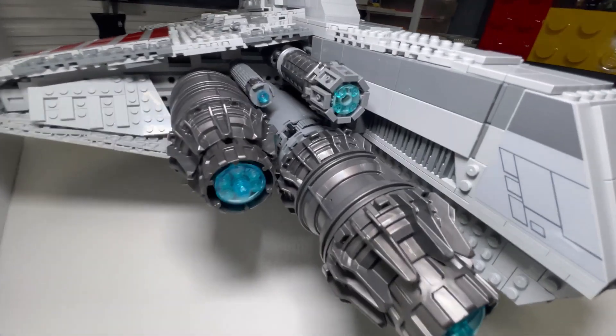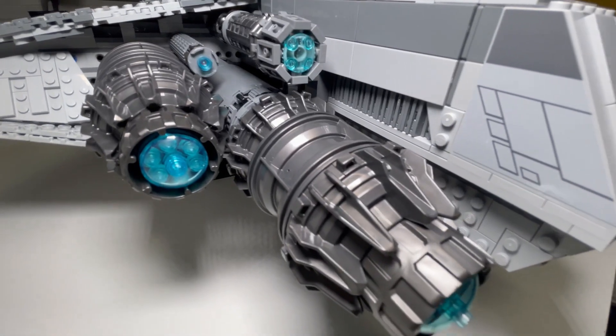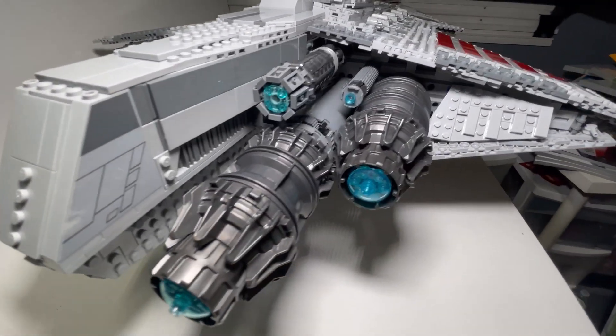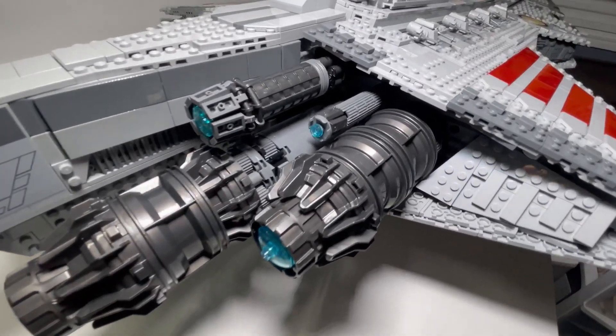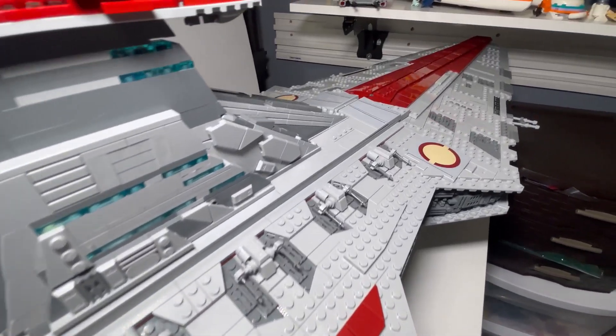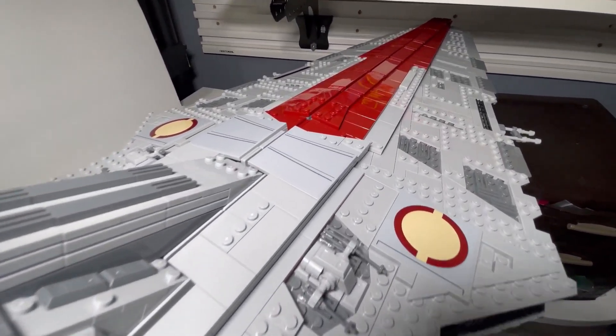Count them — you get eight jet propulsors: four on the left side and four on the right side. You also get eight turret guns: four on the right side and another four on the left side.